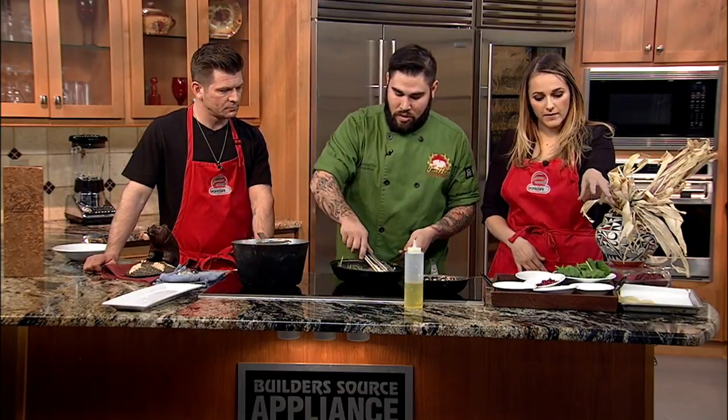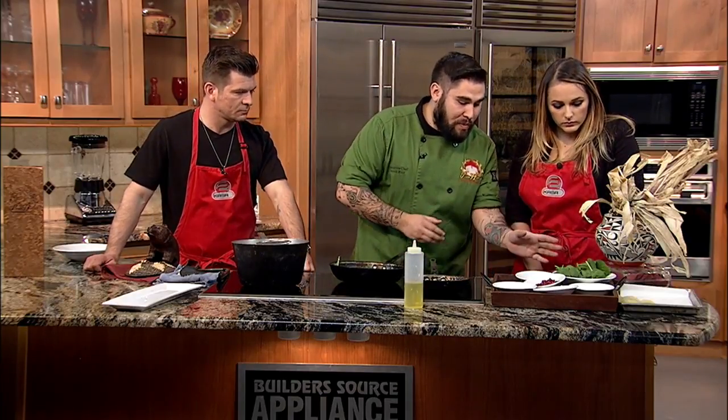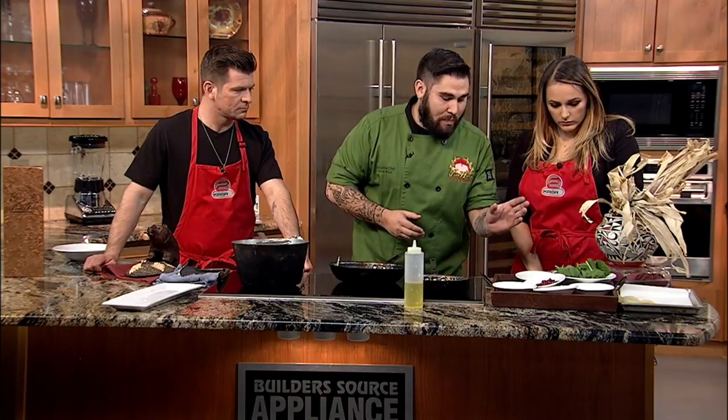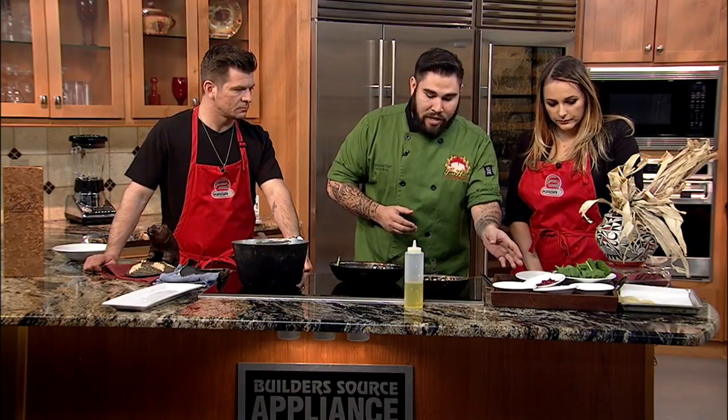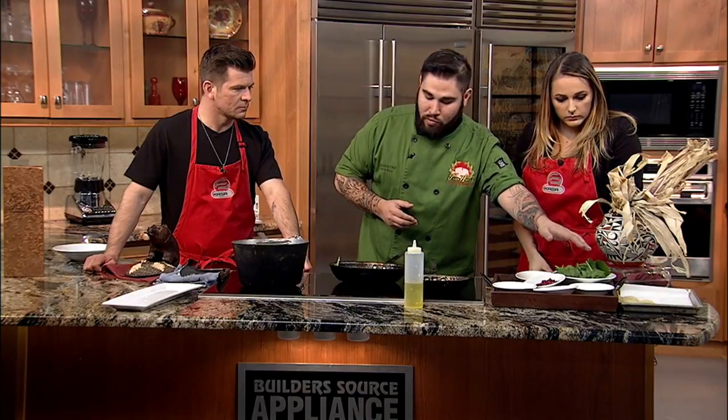Can you walk us through the ingredients that we have laid out here? So what we have over here: we have some spinach, we're going to have our pignons for our pignons sauce, some pomegranate seeds to garnish with, some fresh lemon, and then our winter squash ravioli.